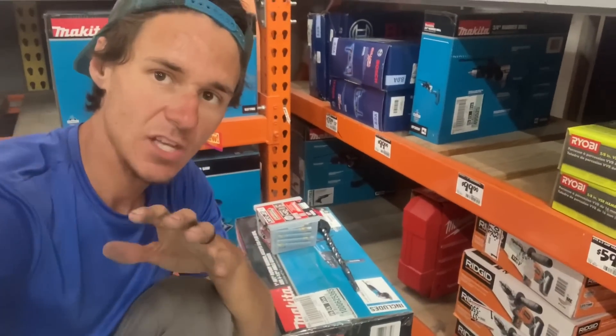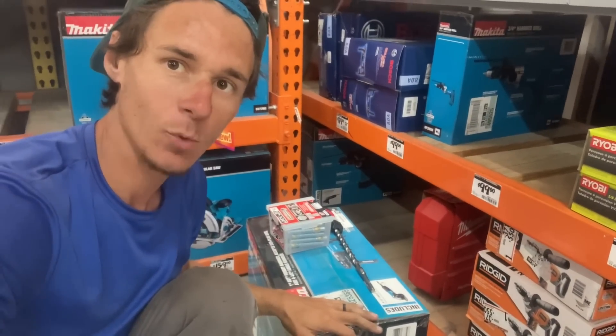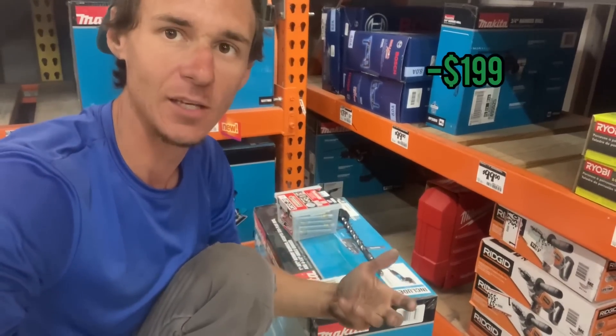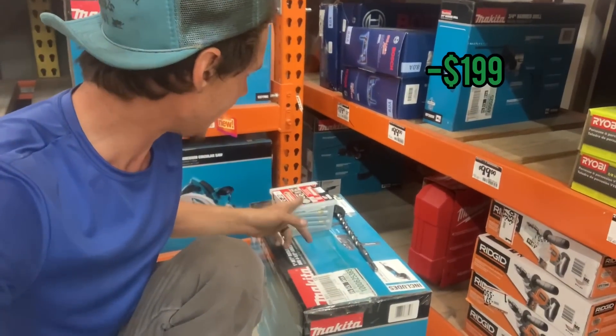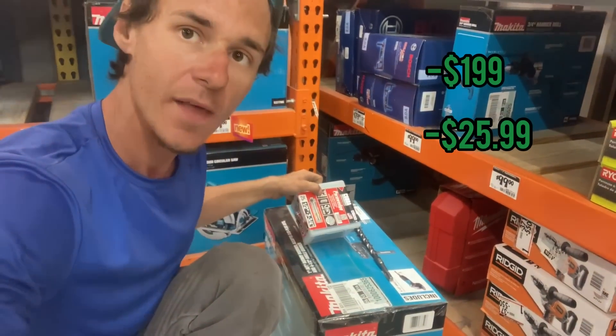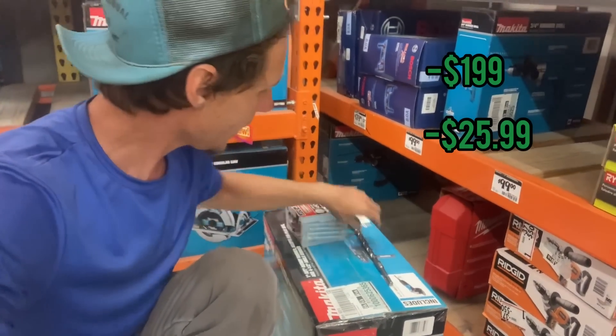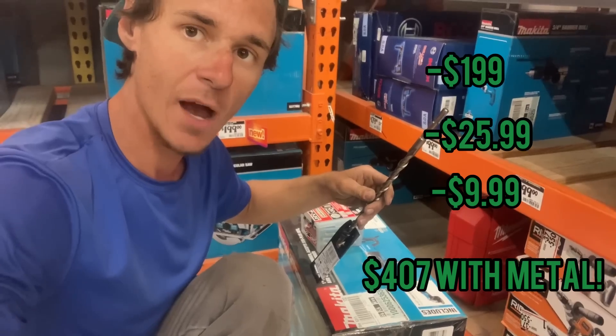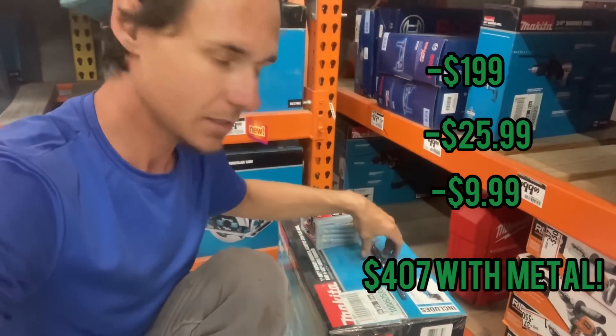I just decided that instead of renting a hammer drill I was just going to go ahead and buy one — it's like $200 and they throw in a four and a half inch angle grinder, which I can obviously use. We're going to need some redheads — I got some half inch by three and three quarter inch, says it's a 1,200 pound pull strength, so that should be plenty for this application — and then an SDS half inch bit so we can knock those concrete holes out. All right guys, let's get back to the job.